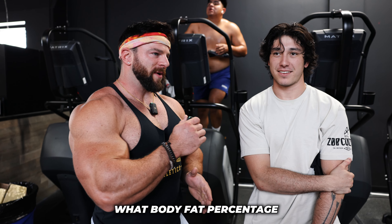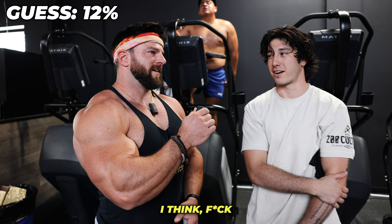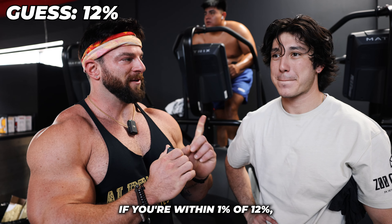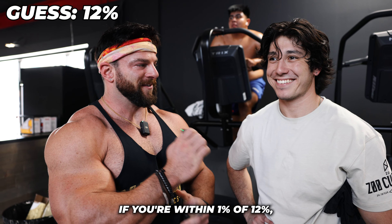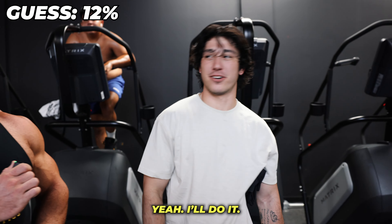Louis, what body fat percentage would you say you are? 12 or 13? I'll say 12%. All right, if you're within 1% of 12%, I'm going to give you $100 if you're down to get tested. Yeah, I'll do it. All right, let's go.